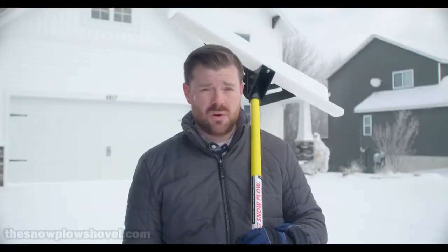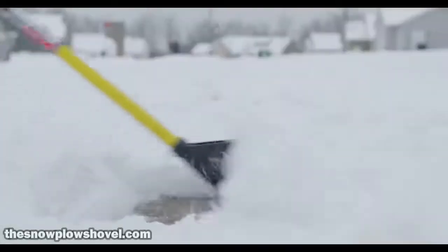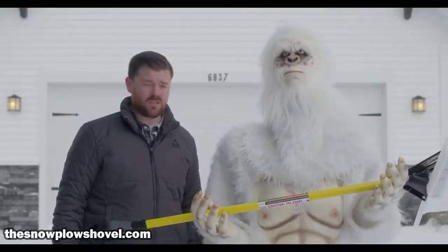In winter you've got a big frigid problem: snow. But shoveling snow? Well, that's about as much fun as your second vasectomy. Shoveling sucks — make it suck less with a Snowplow snow pusher. Bill from Pennsylvania says it works like a rented mule.